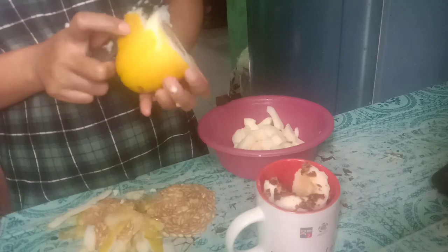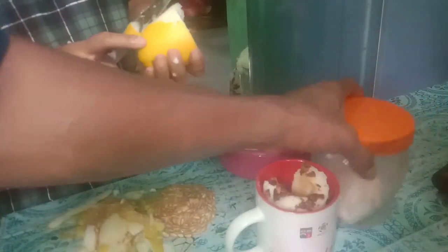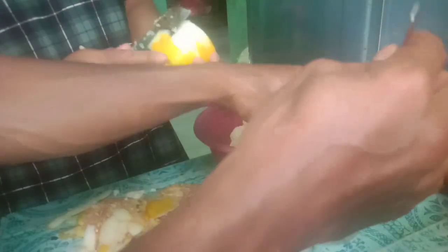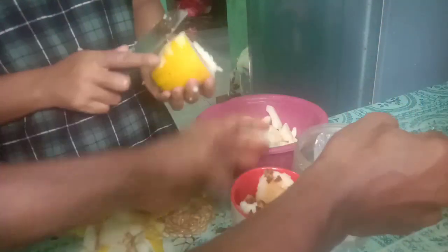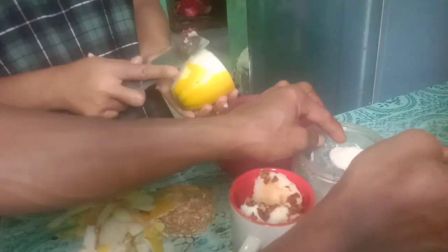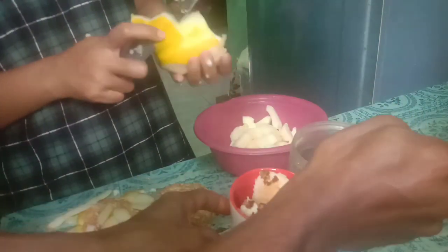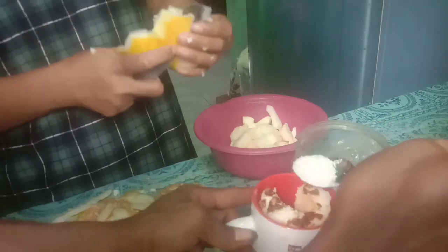Untuk selanjutnya kita bisa tambahkan dengan gula pasir, atau kalau misalkan teman-teman punya sirup seperti Marjan atau sirup-sirup lainnya bisa juga. Pemanisnya dari sirup teman-teman. Kita tambahkan gula pasir satu sendok setengah, dan ini sesuai selera saja, kalau pengen lebih manis bisa ditambahkan.